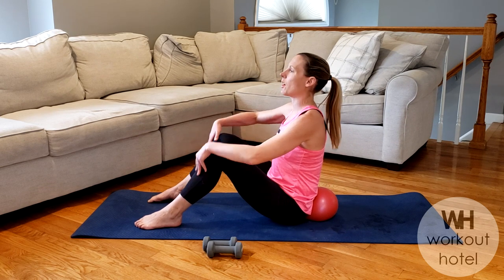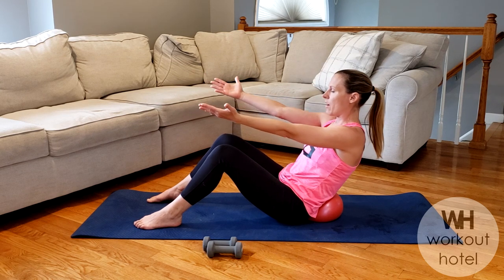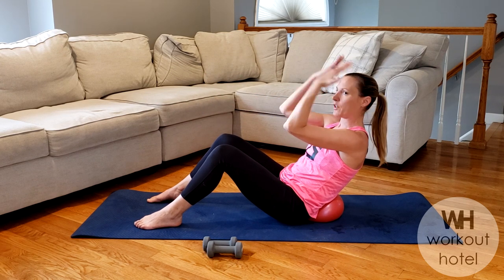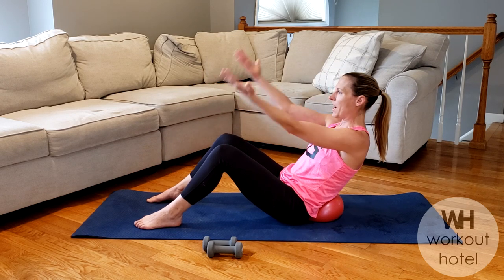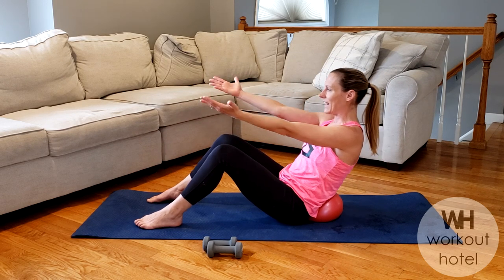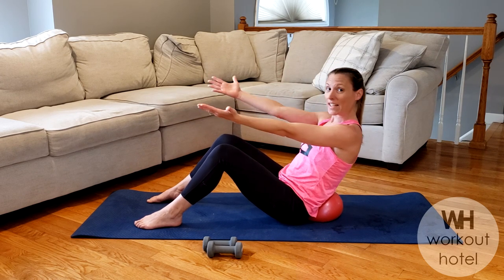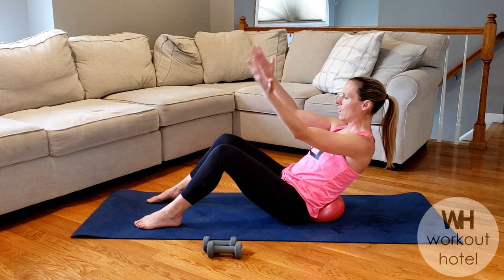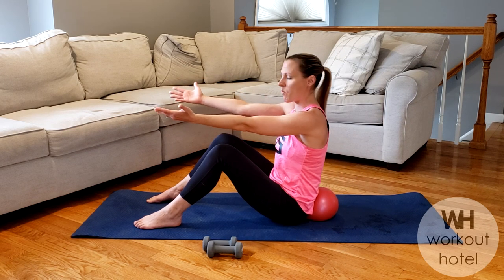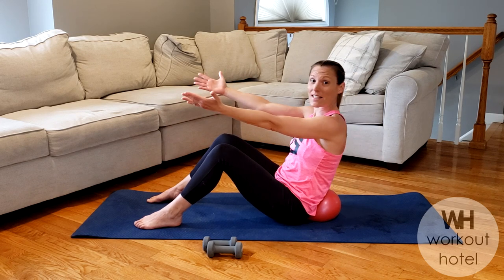We're going to start with a little arm movement. Palms come up, shoulders neutral. Scooping into the ball for one, bicep curl for two, lengthen and return. We never leave the ball. Scoop, bicep, lengthen. Three more — scoop, curl, lengthen. Show me two — scoop, curl, lengthen. Here's our last one — scoop, curl, lengthen. Rise to the top.